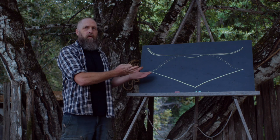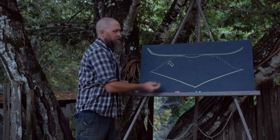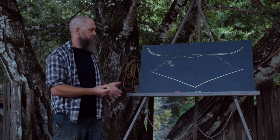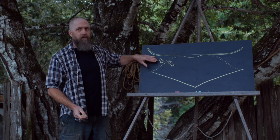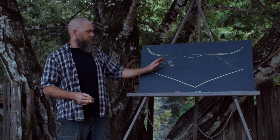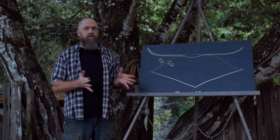When you draw a bow, the wood on the inside — the belly — is under compression: the fibers are being crushed and made shorter. On the outside of the bow, what's called the back of the bow, the wood is under extreme tension — it's being pulled and stretched. The center line of the bow may not be under as much stress, but the belly and the outside are under pretty extreme stress, and the further you get toward each surface, the more stress there is.